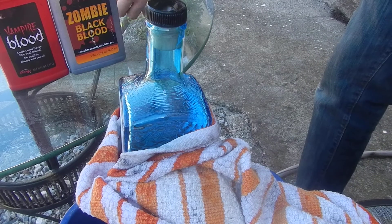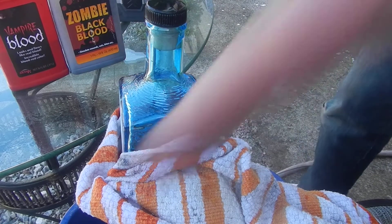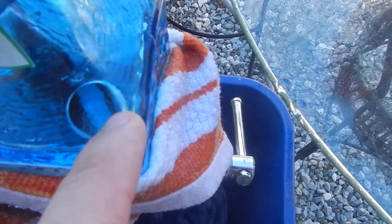Hold on a second. The hole's not clean yet. There's my hole, but as you see, it's not really clean right there, so I gotta grind it out a little bit more.